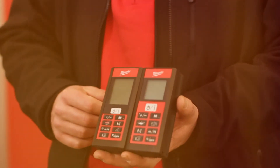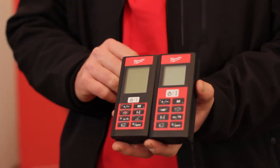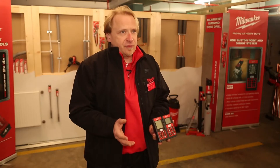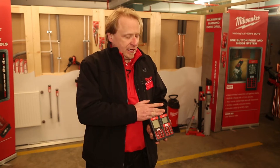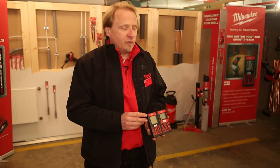We have two new laser distance meters in the program: LDM 60 and LDM 80. The first difference is of course the measurement range. The LDM 60 goes up to 60 meters, and the LDM 80 goes up to 80 meters.